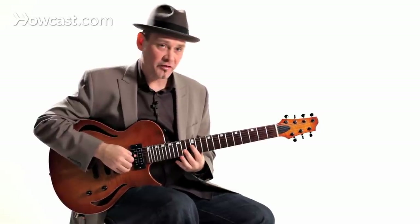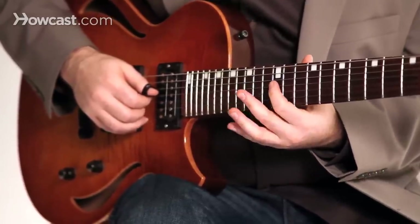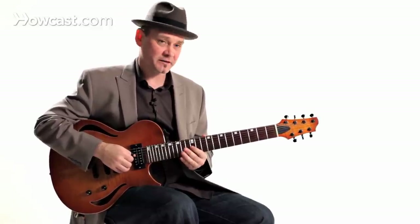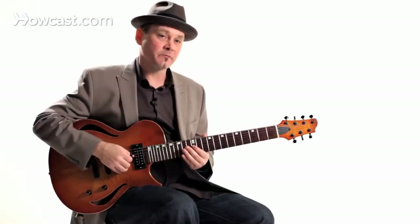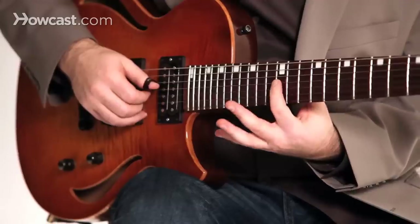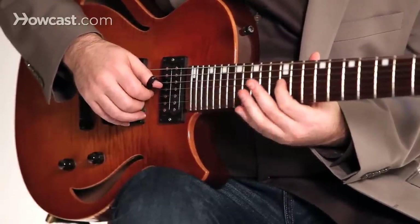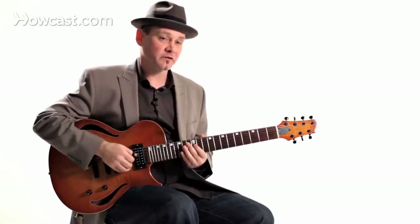I'm going to start on the third string at the twelfth fret. The really cool thing about this exercise is you can kind of kill two birds with one stone — you can pick any scale to do this with. Right now I'm just going to pick a scale that comes from harmonic minor. I'm going to play sixteenth notes, which is a ratio of four to one, meaning I'm going to play four notes for every beat.